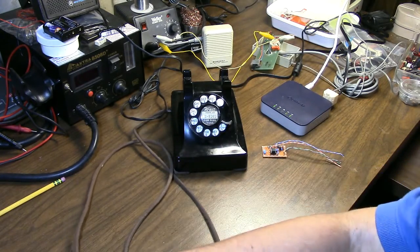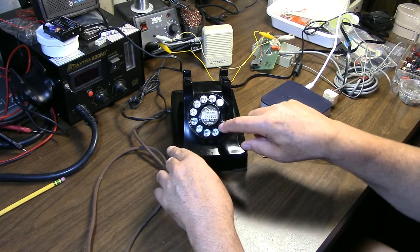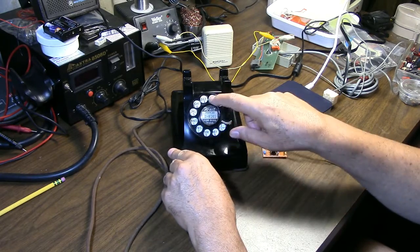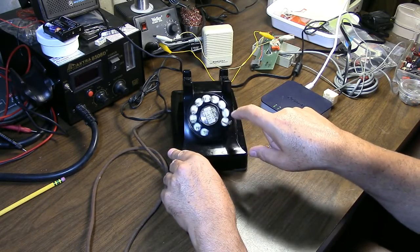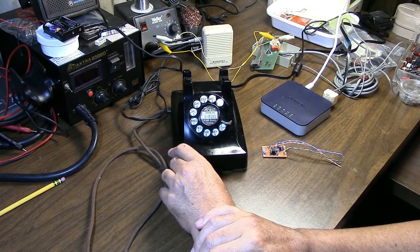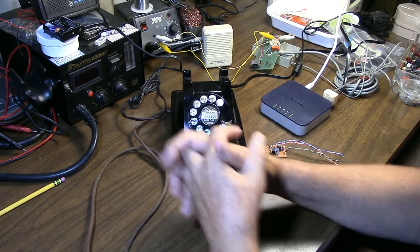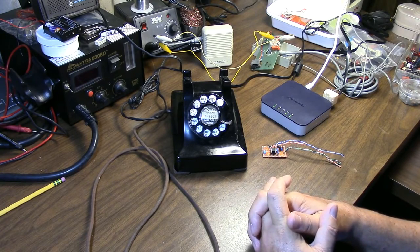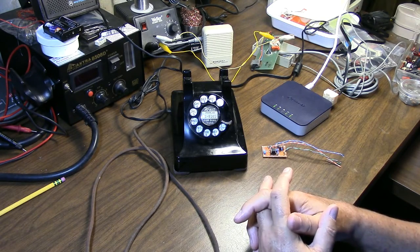We'll put the receiver onto a towel to keep the feedback down and dial Project MF locally. Now we're connected into a trunk that's going to do nothing but ring. However, if I were to play 2600 hertz down the line, that trunk would be seized and I would be able to redirect it using these special multi-frequency tones.